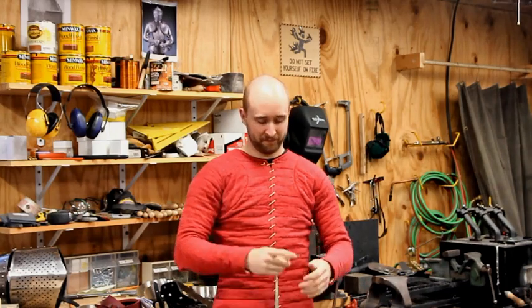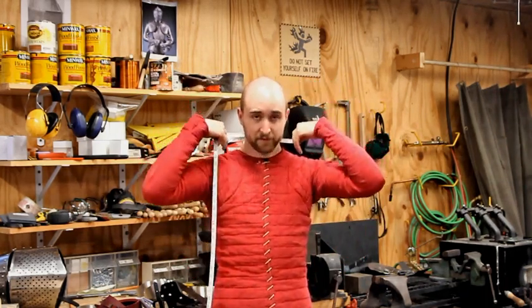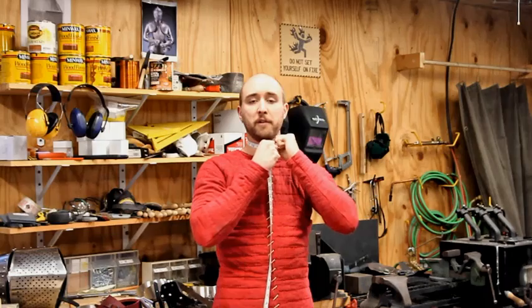How to measure your neck for a gorget. The main measurement I need is pretty easy. Take a flexible tape measure and you want to do a neck circumference right around the center. Don't go way up here, don't go down by your shoulders, just right in the middle.